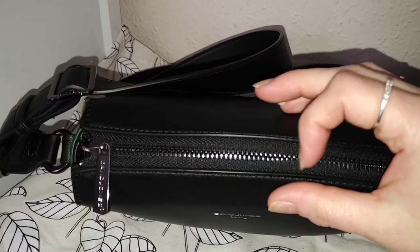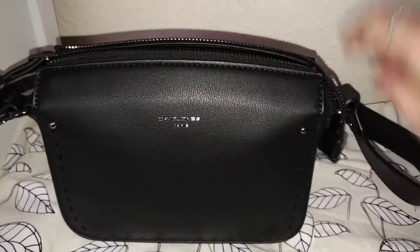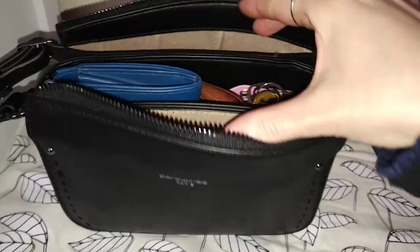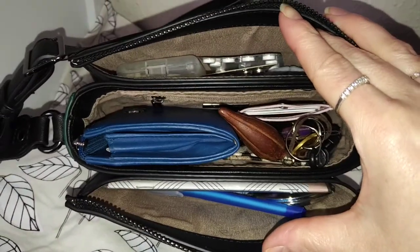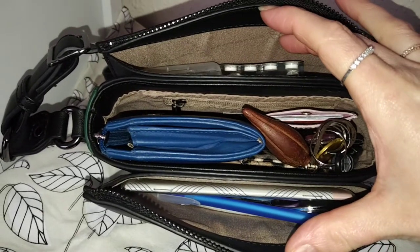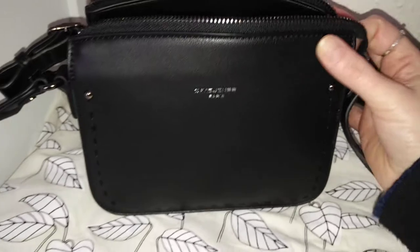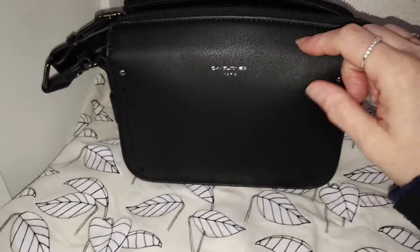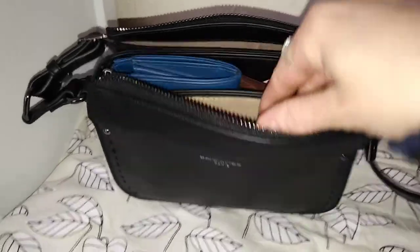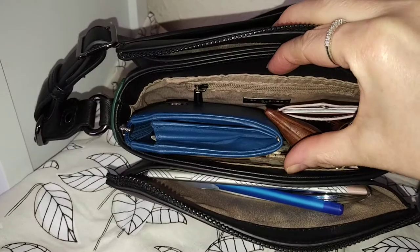This bag is packed but you can see that there is no strain on the zip at all. I will show you what I've got in there and as I say it is packed. You have to organise it, this middle section especially, so that you can work the bag. I've been recently taking a tote to work with me anyway, so the bits that I couldn't fit in here I've just put in a pouch in my tote, but this has two smaller sections and the large section there.